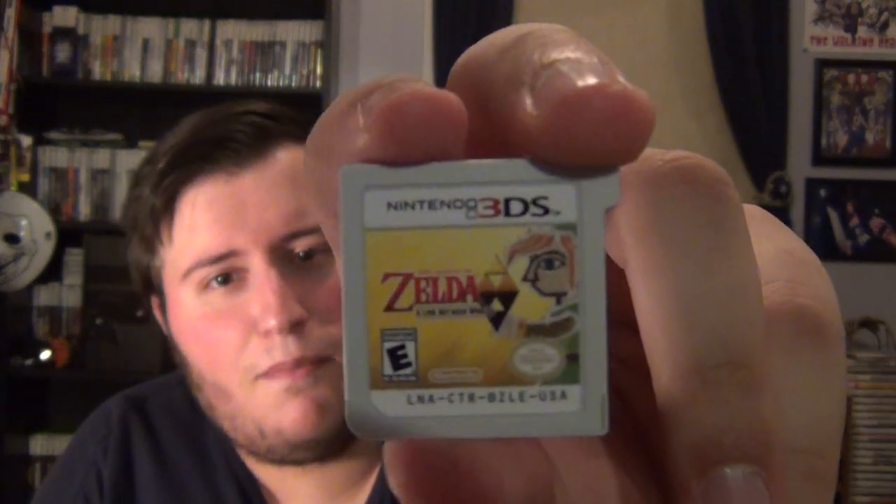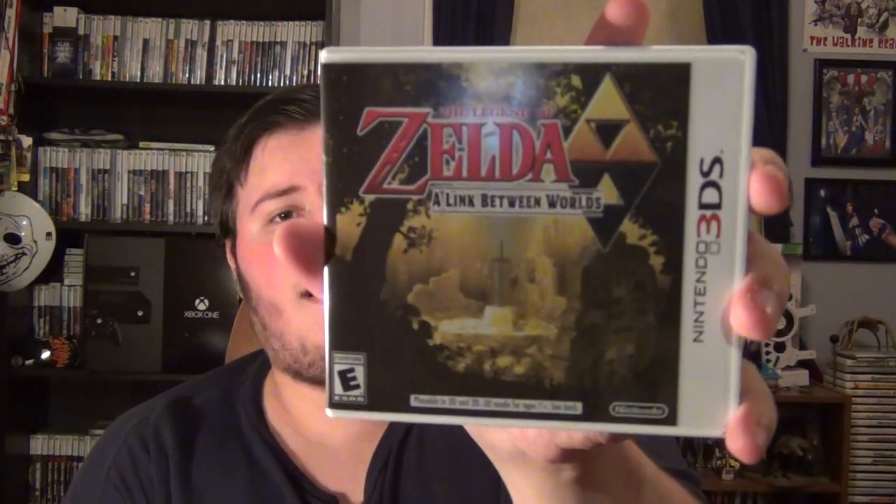And here is the game — there you go. Link is like, 'Whoa, I'm cartoony, even cartoonier than before, I'm graffiti!' I can't wait to play this game. I love Legend of Zelda. I'm hearing this is probably the best portable game you can get this year, which is saying a lot because I played a lot of really good portable games this year.